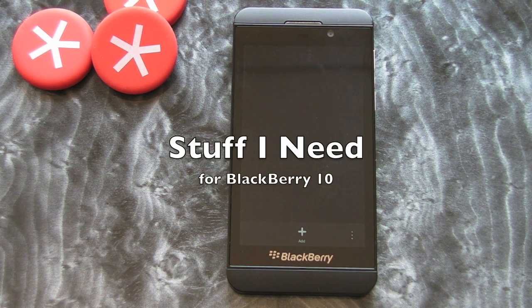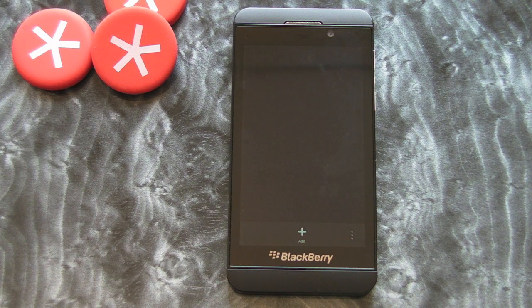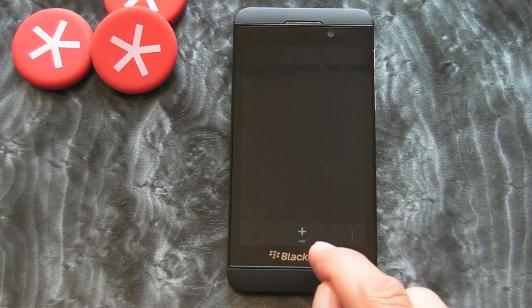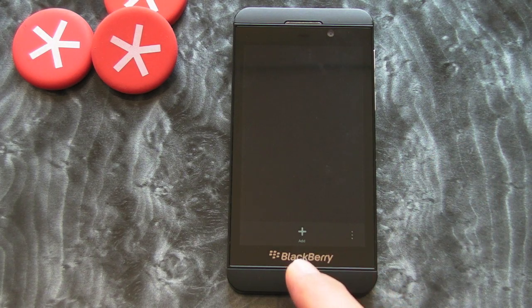Hi, this is James from CrackBerry.com, and this is an application called Stuff I Need, which is a note-taking application for BlackBerry smartphones. We have the native Remember app, but this one I quite like and I think it's going to be a good one for making shopping lists or that sort of thing.